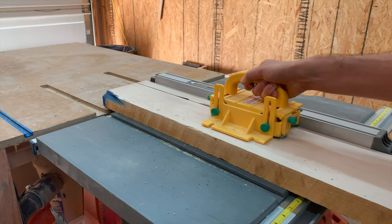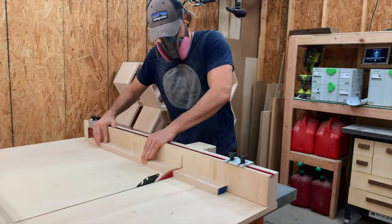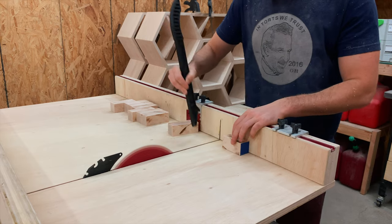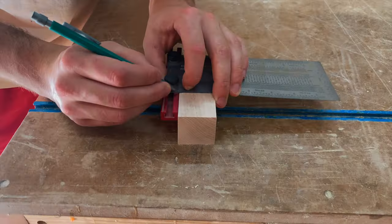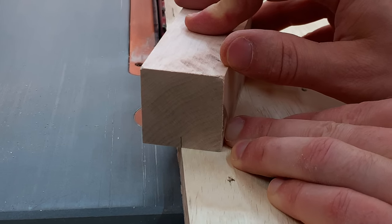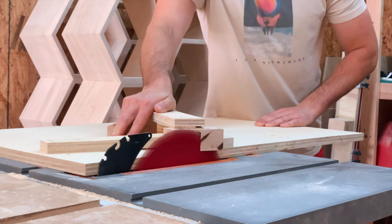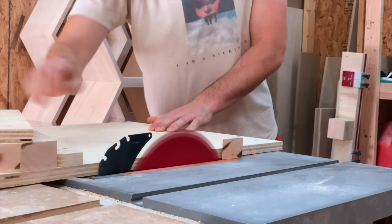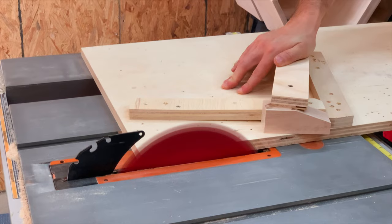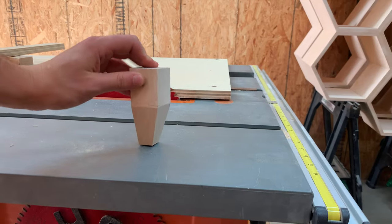The last section of the bookshelves that we need to build is the base. I cut some strips out of this maple slab that will end up being the sides and front and back of the base, and then also cut down some short leg pieces that will become the legs. The legs are going to have a taper on them, so I marked out where I wanted the taper to stop and start and aligned it to the edge of this plywood sled. A few scrap pieces would prevent the leg from moving and ensure that every leg is perfectly identical. Basically, just make the cut once, rotate it, cut it again, and then you've got perfectly tapered legs.